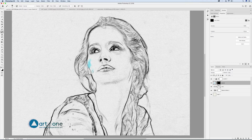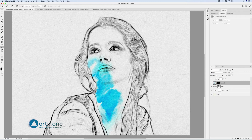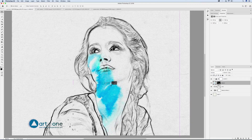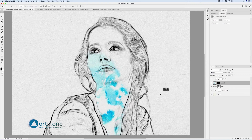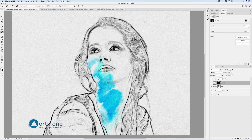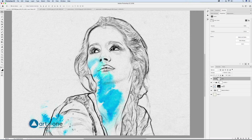You can use the dodge or burn tools to lighten or darken parts of the watercolor. Unlink the stain layer from its mask, activate the layer, and with the move tool, move the layer to a location that fits better. Position the line group on top of all the layers — normally the line of the drawing also goes on top.